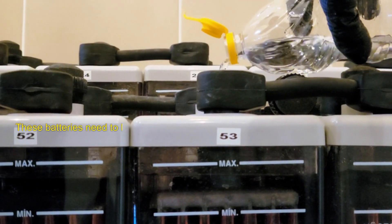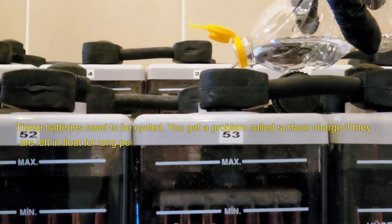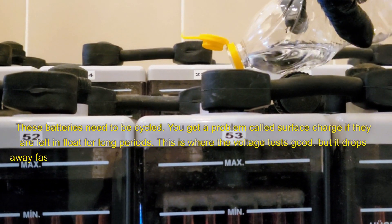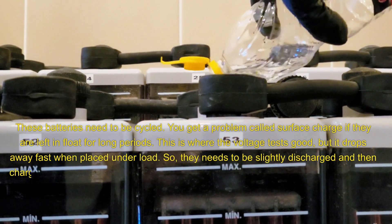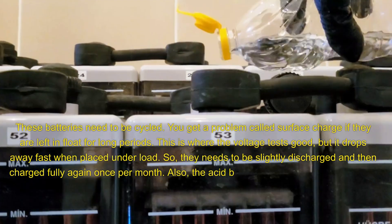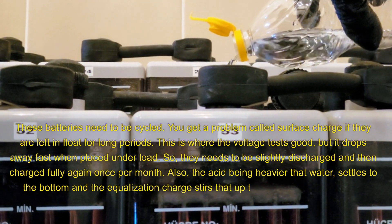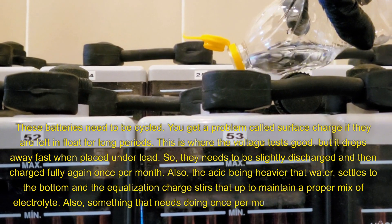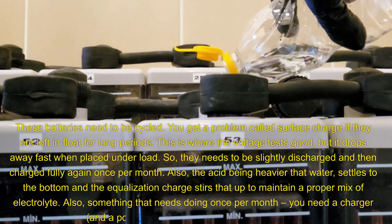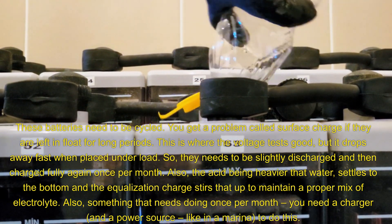These batteries need to be cycled. You get a problem called surface charge if they are left in float for long periods — this is where the voltage tests good, but it drops away fast when placed under load. So they need to be slightly discharged and then charged fully again once per month. Also, the acid being heavier than water settles to the bottom, and the equalization charge stirs that up to maintain a proper mix of electrolyte — also something that needs doing once per month.